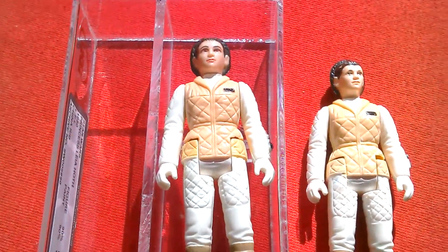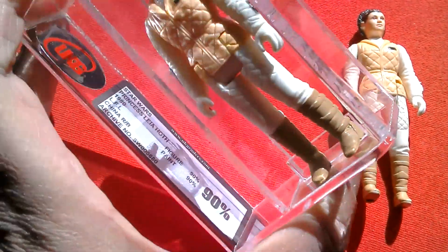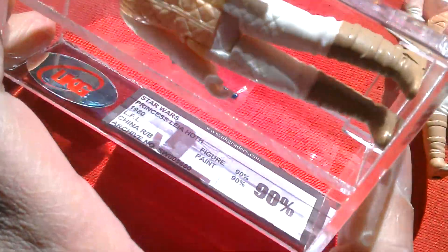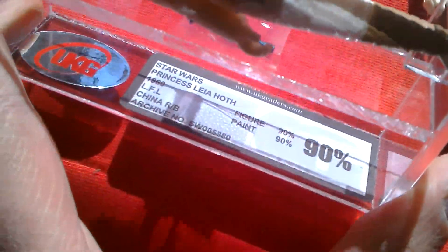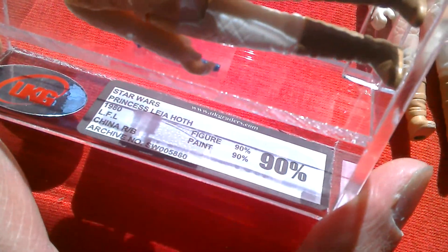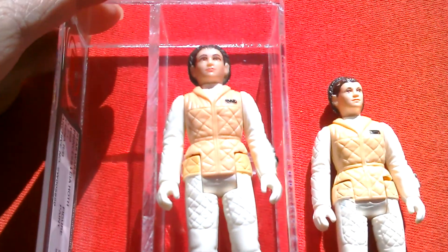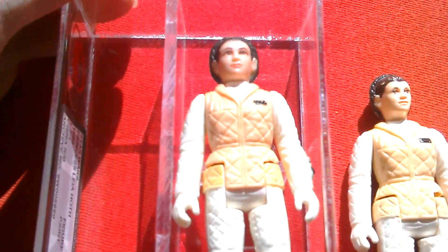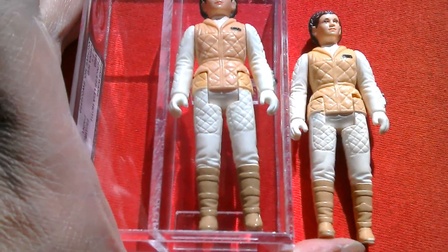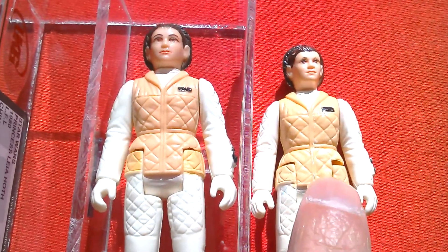Here's my latest pickup — it's a Chinese raised bar Leia Hoff, UKG graded 90. It's a China raised bar Lucasfilm Limited 1980 figure; figure gets 90, paint gets 90, overall grade is 90. I won this on Sunday, it's Tuesday morning so it came pretty fast. It's a Hong Kong loose figure.